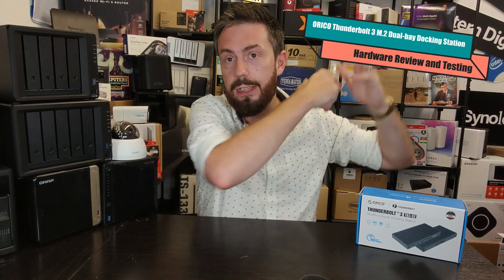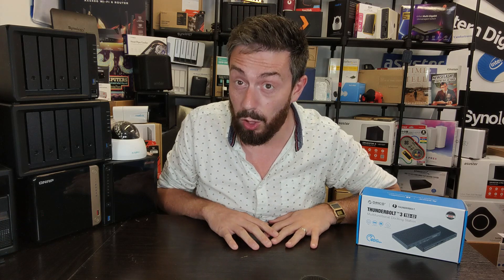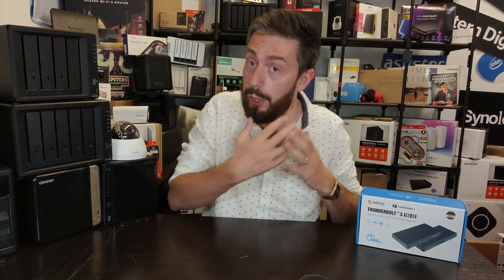Hello and welcome back. Today we want to return to the subject of thunderbolt docking stations. I've talked about them quite a lot on this channel — within the last month I talked about one, the Q-Gene thunderbolt docking station.